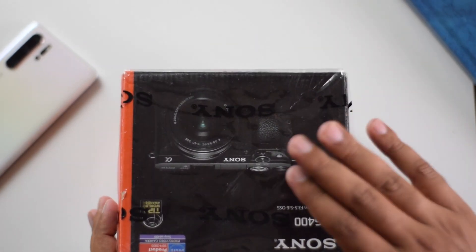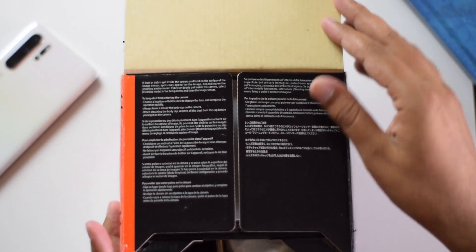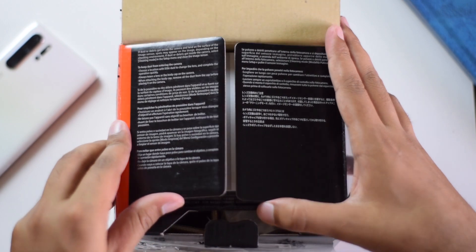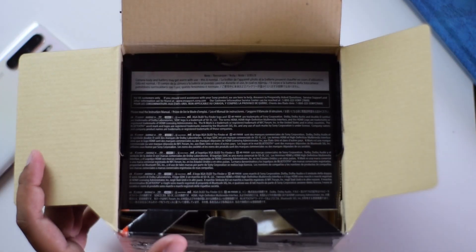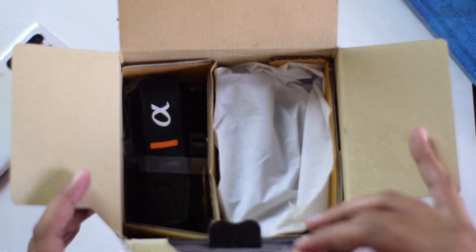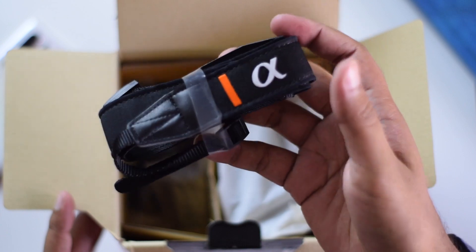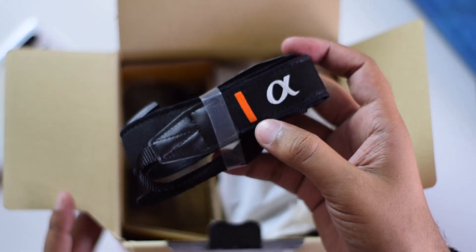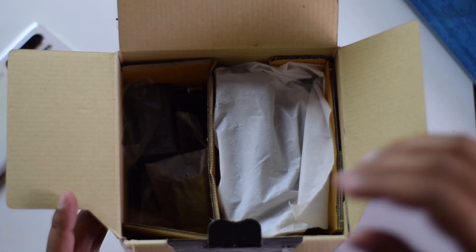The box includes the kit lens. Right at the very top you'll find the documentation paper — we're surely not going to read that. Next is the strap: it's Sony's A-series strap, customized with an orange color. We'll figure out whether we're going to use it or not.